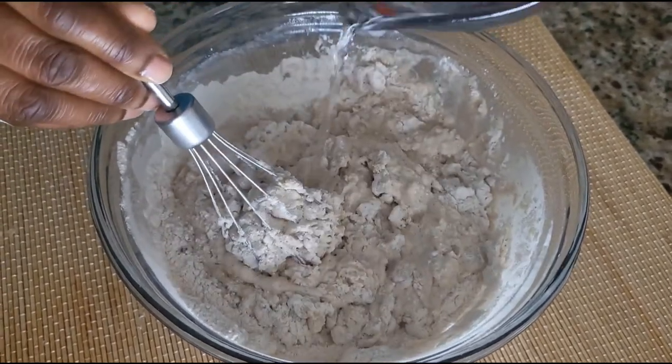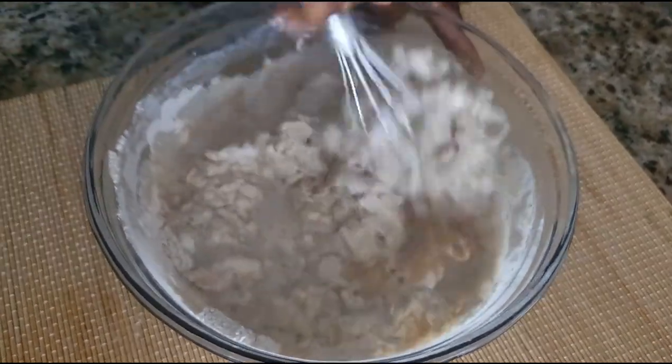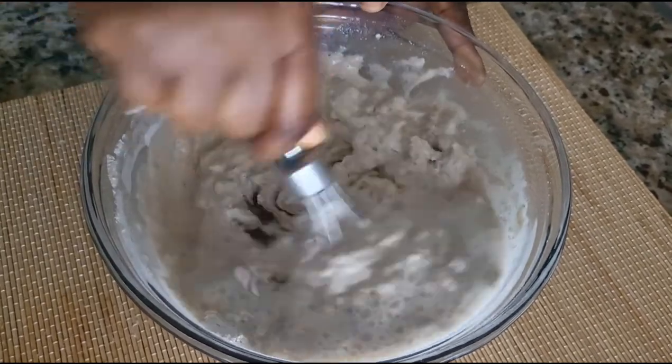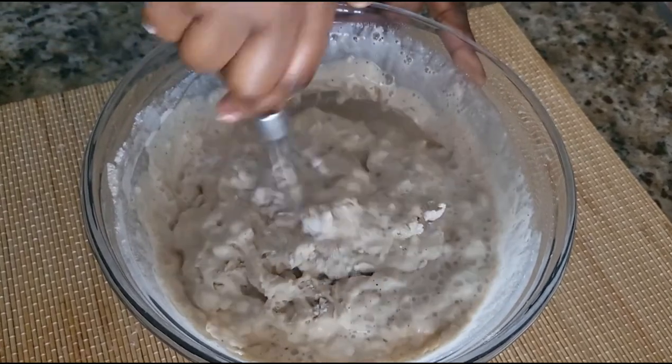After mixing, I went ahead and added some water to the bowl. There is a certain consistency you want to achieve here. If you like your chimbani nice and soft, adding the right amount of water is important.